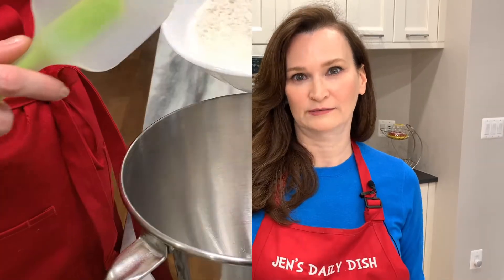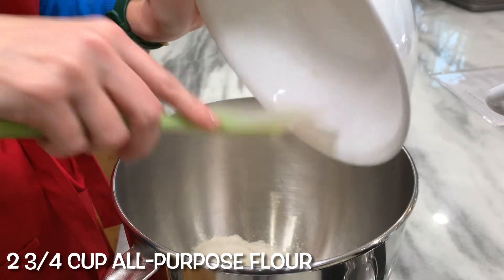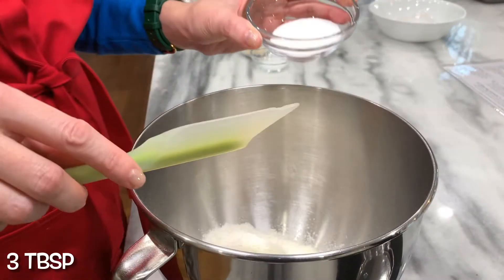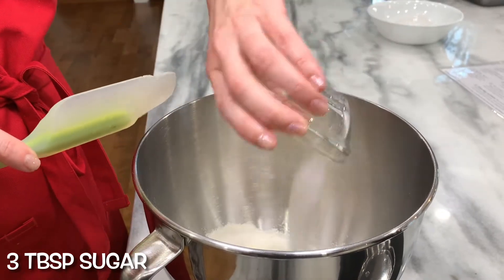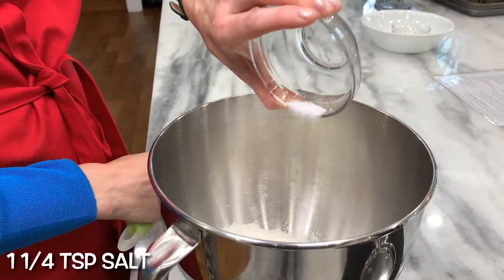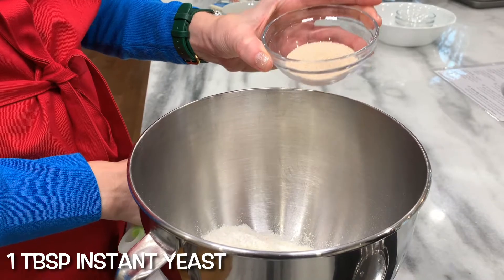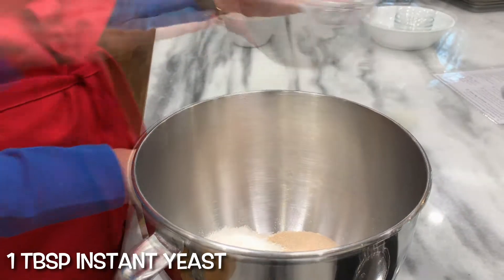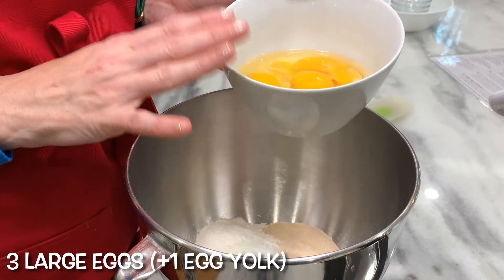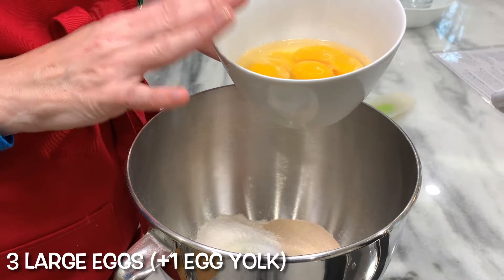Two and three quarter cups all-purpose flour. Quarter cup nonfat dry milk. Three tablespoons sugar. One and a quarter teaspoon salt. One tablespoon instant yeast. Three large eggs. I added an extra egg yolk in because I'll be using that egg white for the coating for the top of the brioche.